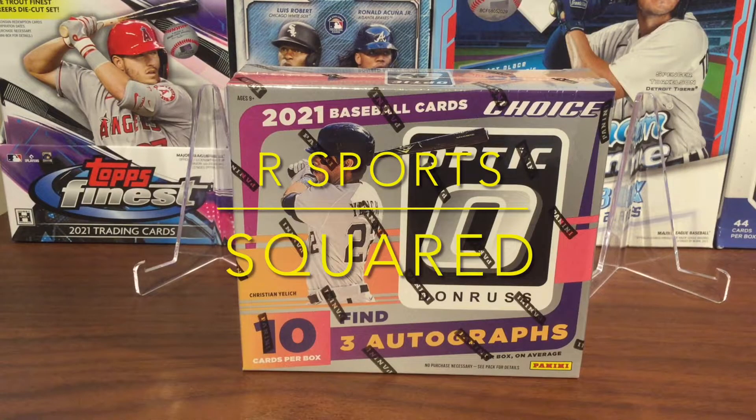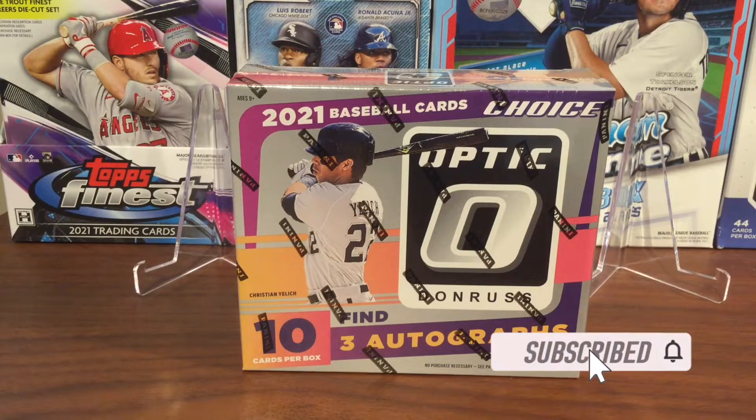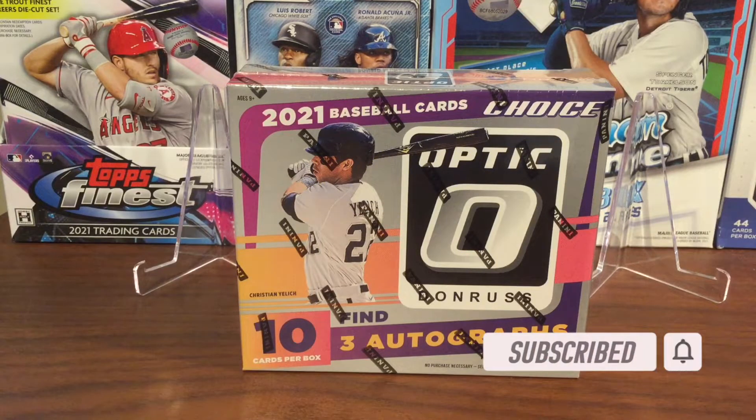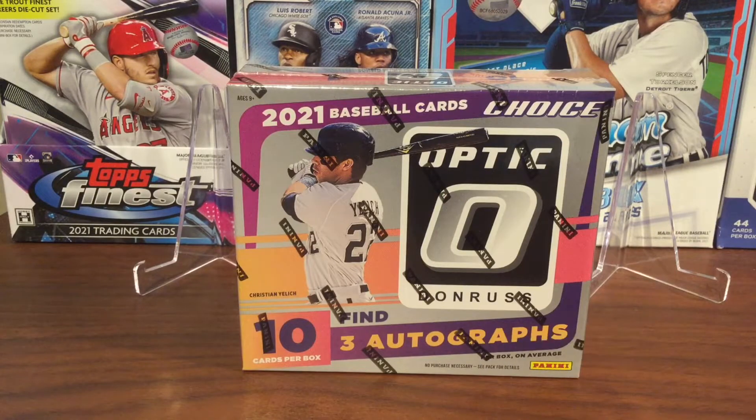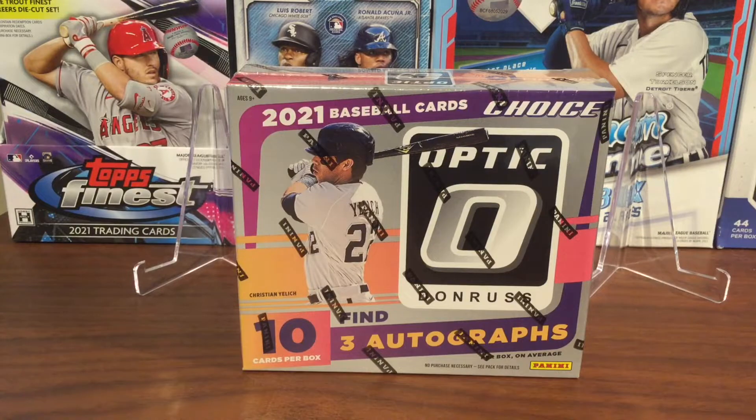Welcome back to another R Sports Squared video. In today's video we are opening a Don Ross Optic Choice Hobby Box — it'll be a quick rip. You only get 10 cards per box, which include three red or green dragon prisms, one freedom or liberty prism per box, and three autographs. So let's get into the rip.